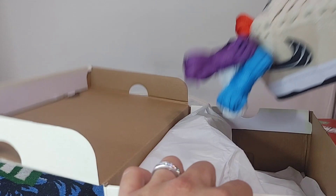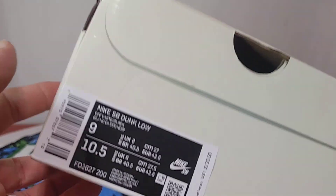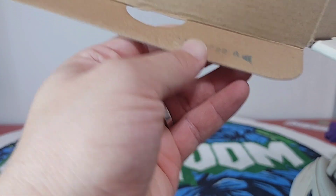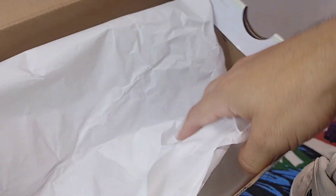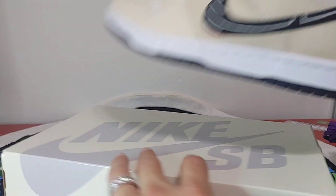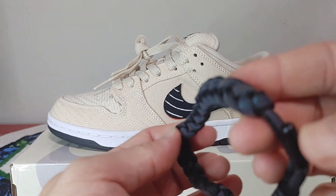The box came in really good condition. These are the Albino and Preto — I don't know if I'm saying it right. Overall the box came in good condition, you do have a stamp there. They didn't come with a brown paper bag, but it did come with this iridescent kind of bracelet.